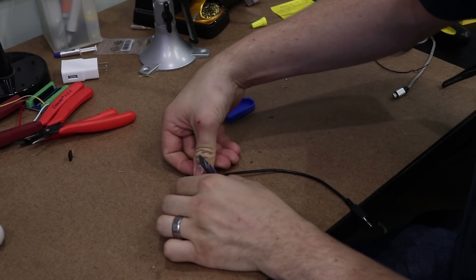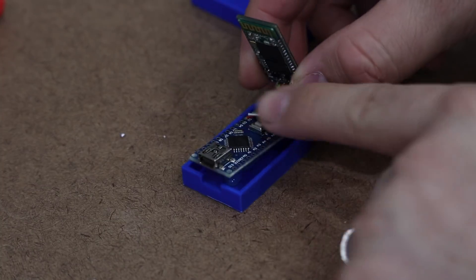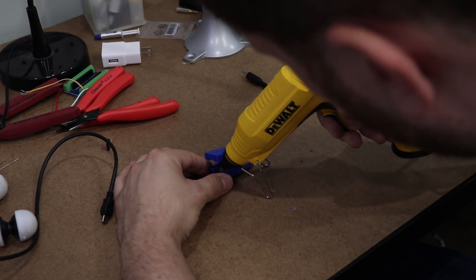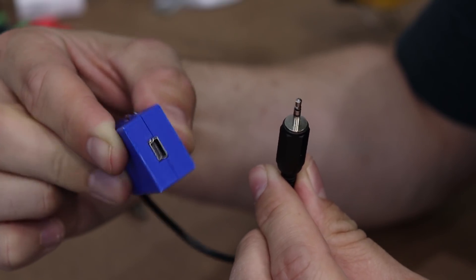With the 3D print complete, now I can test fit all of the pieces inside the enclosure. When I make enclosures like this, I usually have to make several iterations with changes in between to get things to work right, but this first draft seems to fit perfectly, so I'm just going to move on. With the electronics soldered, the Android app done, and everything put inside the enclosure, it's time to test out this intervalometer.